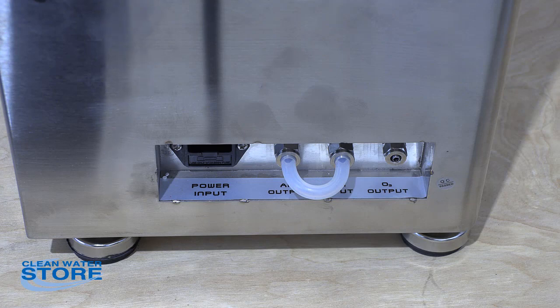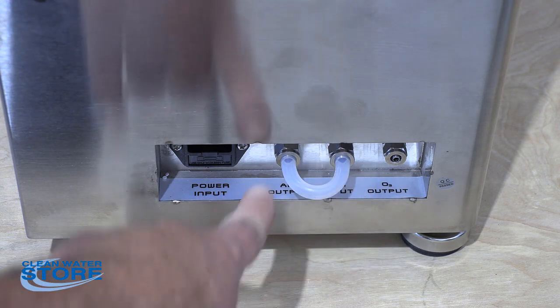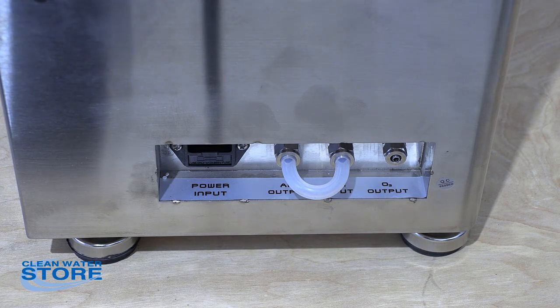As mentioned earlier, if you're going to use this as a bubbler, it comes from the factory with your input and output air connected, and this would be your ozone output right here. If you wanted to use the separate dryers, you would basically run in the fitting that's underneath the unit.